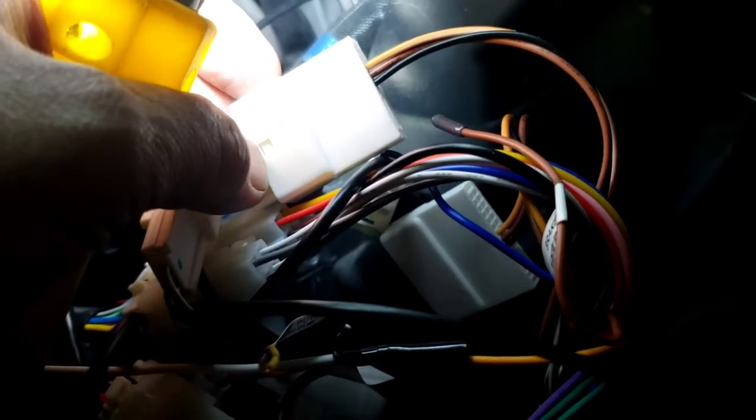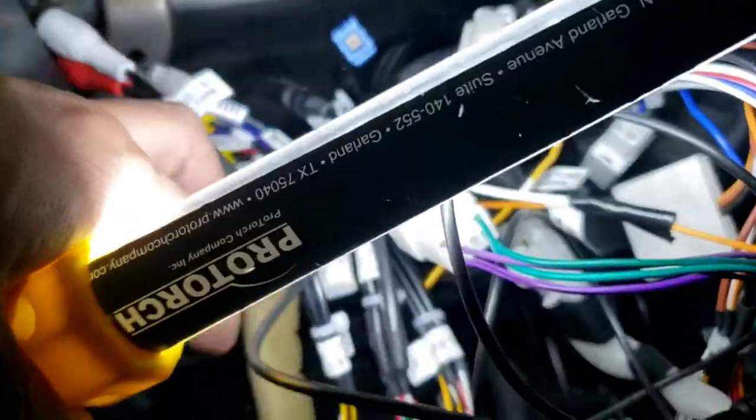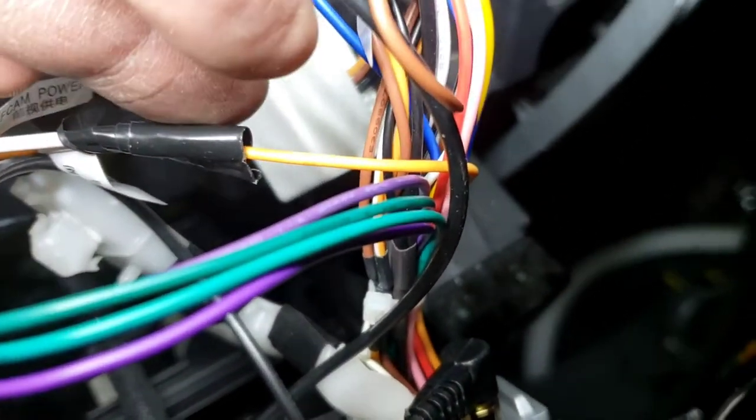I hooked up the backup camera — it's plugged into this piece right there. It's an RCA jack cable line-in, yeah plug that one. Then I ran the orange wire right here that controls the backup camera.